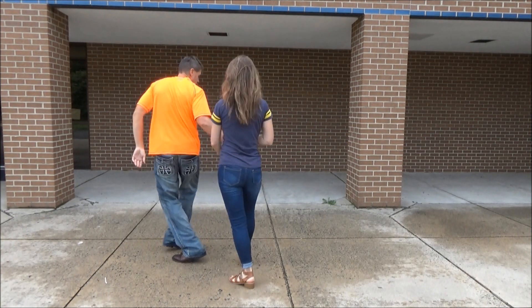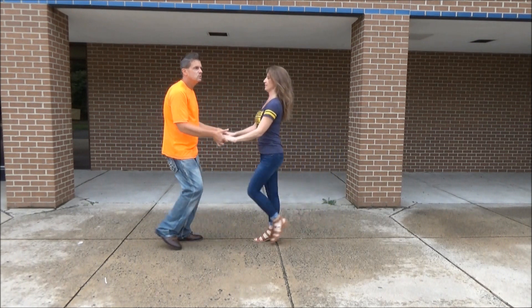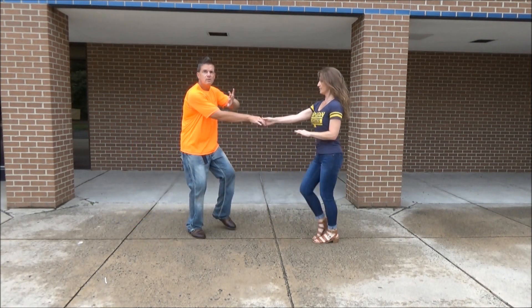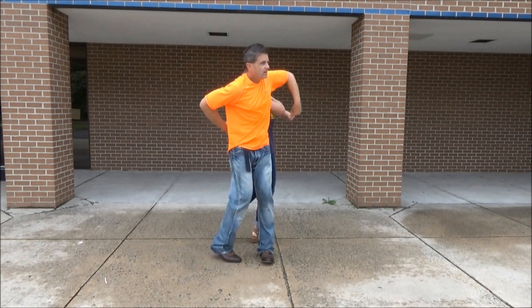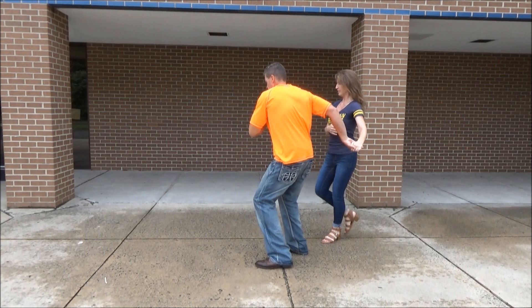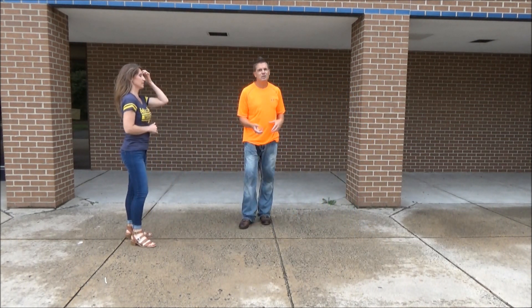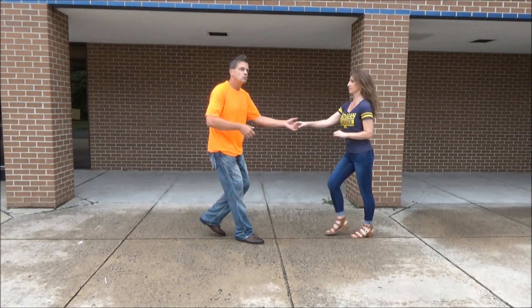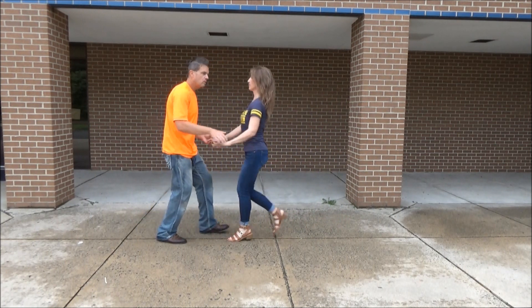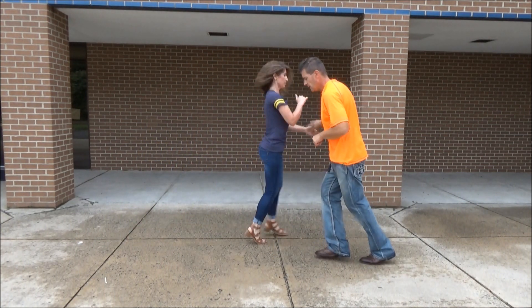Let me show you one more time. Sugar push. Two, three and four. Right to right. One, two, three and four. Five and six. Switch hands. Then it's a rock step. Seven, eight. Trip. Full. Step. Let her go. You've got to have the hand changed by six so she knows the move is ending with a rock. Sugar push. Two, three, four. Switch hands. One, two, three and four. Trip. Full. Step. Rock. Step. Let her go. Triple.